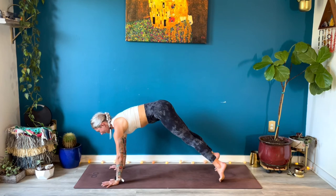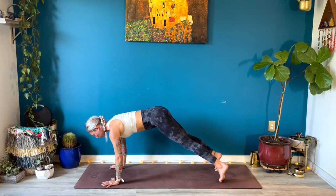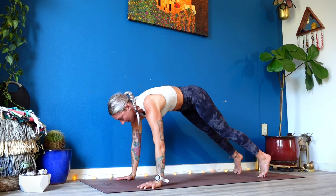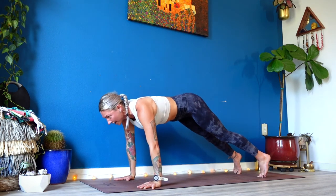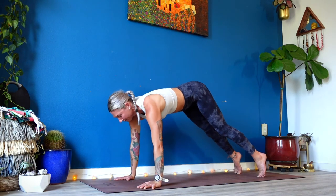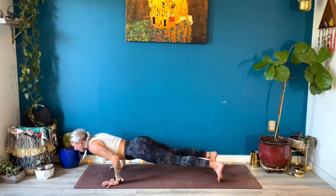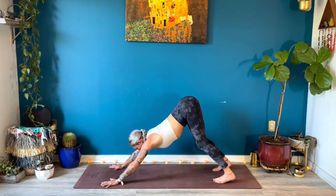Pausing in your plank — shift forward. Scapula push-ups: inhale, squeeze your shoulder blades together; exhale, protract. Inhale, hug your shoulder blades in; exhale, widen your hands energetically to puff your heart up. Straighten your arms all the way, lift your glutes up. Last five, four, three — arms straight, squeeze your thumbs towards your pinkies, two. Pause in your protraction, breathe in. Exhale, chaturanga; up dog, breathe in; down dog, breathe out.